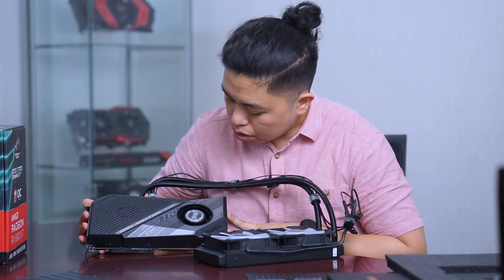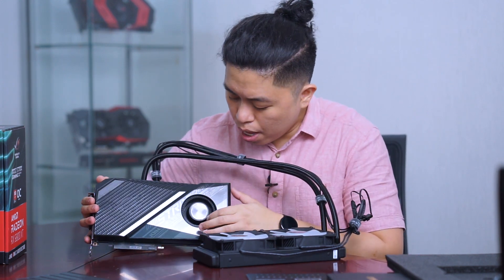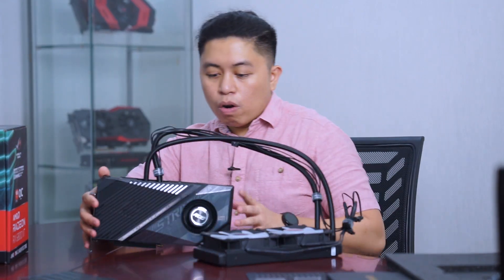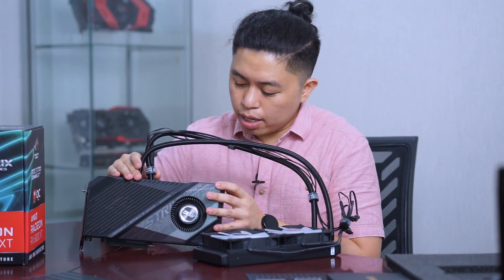From our first look, it has the blower style cooling but it also has the AIO radiator with two fans. I'm really curious what this blower style is for — okay, I get it now. It has an active on-board air cooling separate from the AIO.